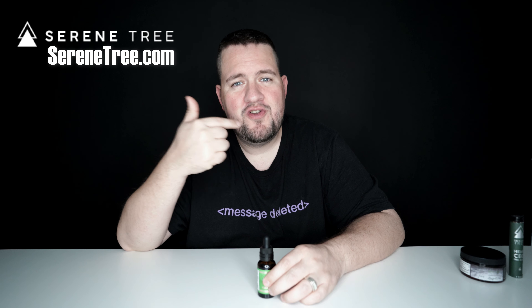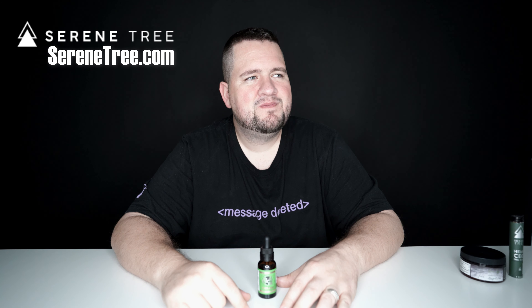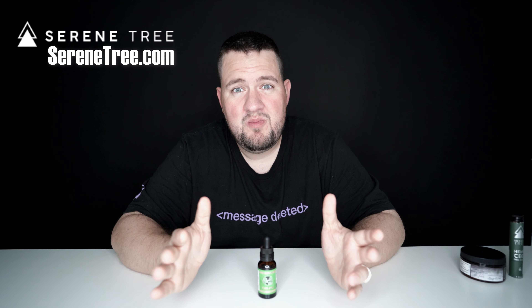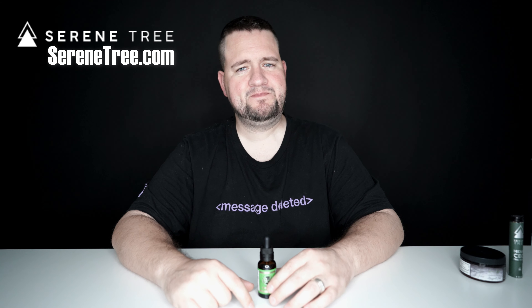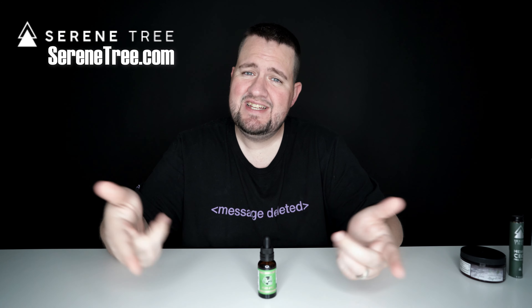Right now it's underneath my tongue and we're just going to wait a little bit. You probably don't want to talk when you've got this stuff underneath your tongue — you might sound a little funny. All right, so it was under my tongue for a good 20 seconds. Just did the swallow.